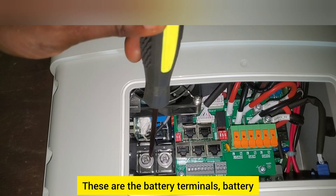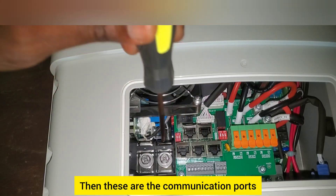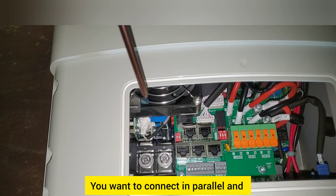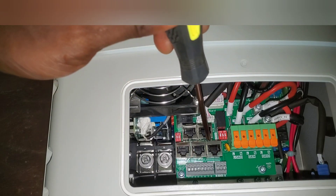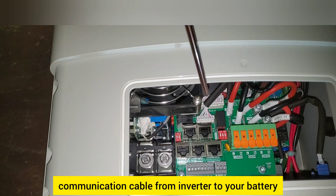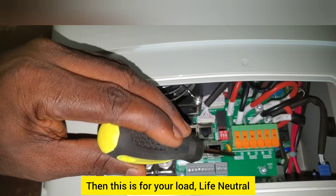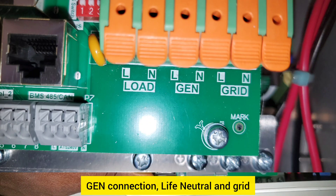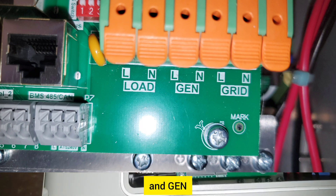These are the battery terminals — battery negative and battery positive. These are the communication ports for connecting in parallel and for the BMS communication cable from inverter to battery. This is for your load: live and neutral, gen connection live and neutral, and grid — you can connect your grid and generator input here.